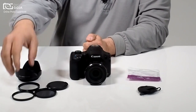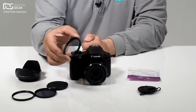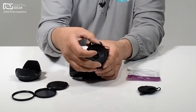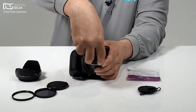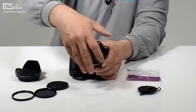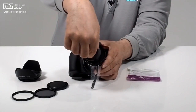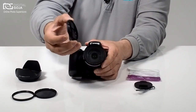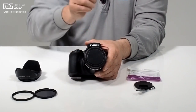Now we have the capability of threading on something as simple as a standard UV filter or something as elaborate as a star filter. Notice how this will just thread on as if we were putting a normal filter on our DSLRs or other cameras we've used over the years. It threads on perfectly, but of course the proprietary lens cap no longer functions, so you'll need to purchase 58mm diameter lens caps, which fit on there perfectly.